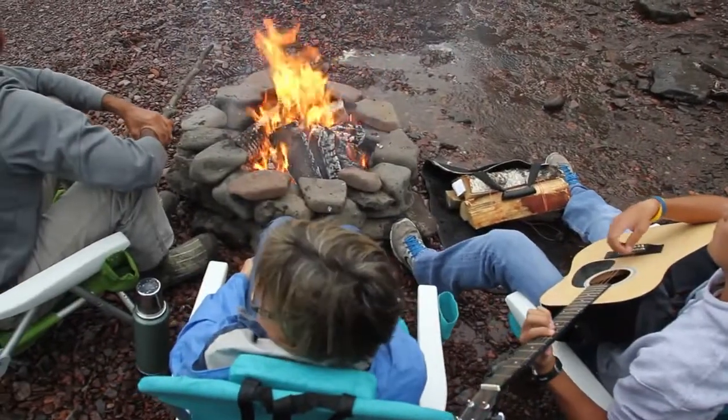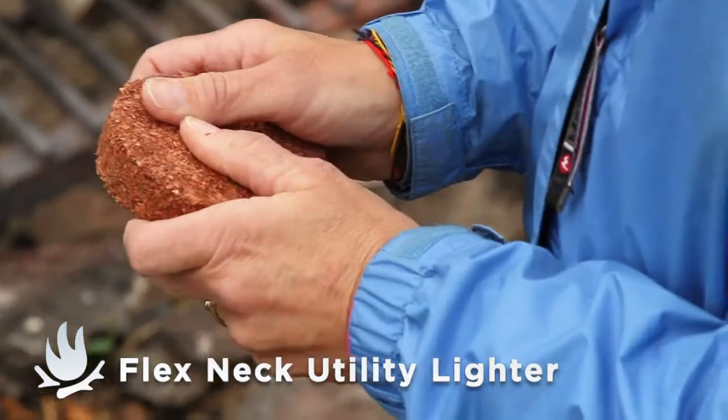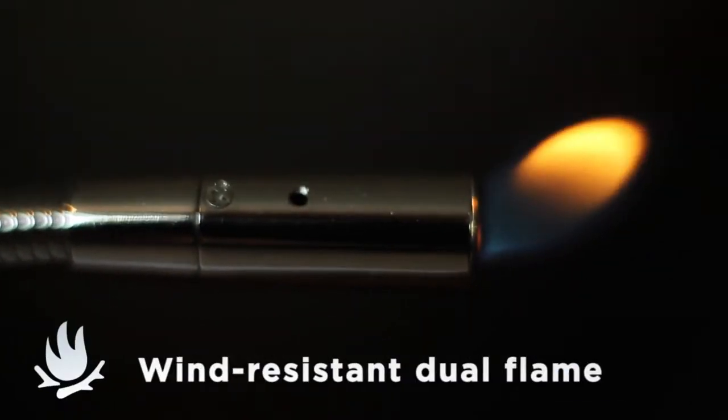There's no better way to start fires than the Flex Neck Utility Lighter — it's a match made in heaven with our Cedar Fire Starter. Just break off a piece and light it. The Flex Neck has a strong butane-powered,